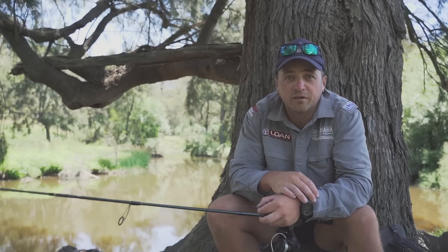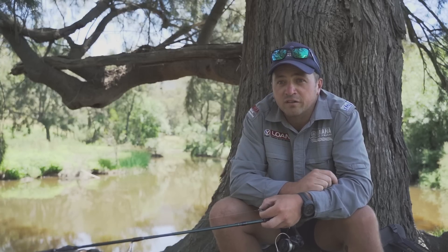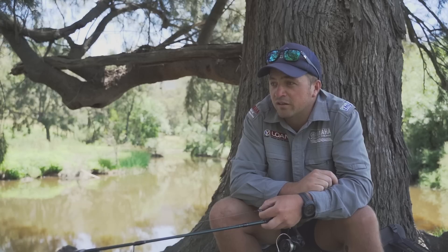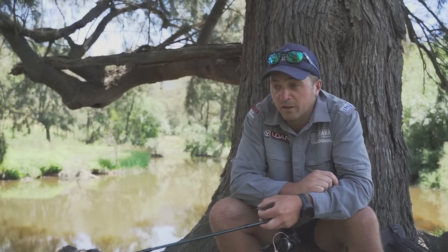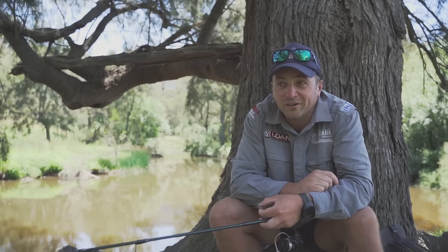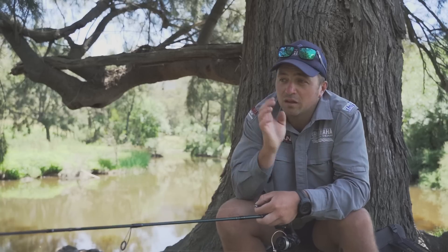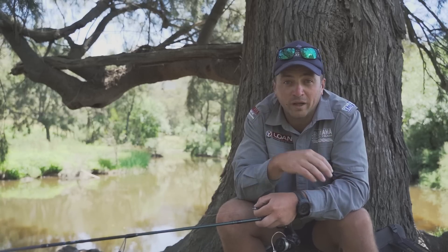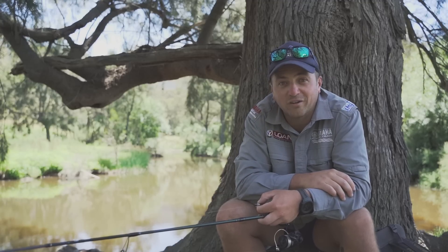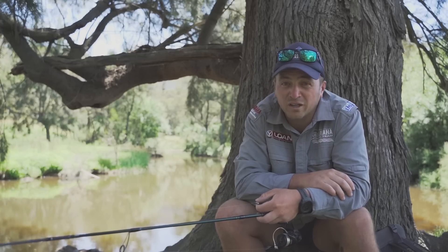And honestly, one of the best things I've ever done. I used to do it when I was a young fella, and then I went to braid when I transitioned across for everything. And really since those days, I've only used straight through fluoro for a bit of bream fishing here and there. But seriously, I hate tying FG knots. I hate tying any braid to leader knot. There's nothing worse than having to tie four pound braid to a four pound leader. When you've got the four pound straight through, you never have to tie another leader again. And honestly, I reckon you get a lot more bites.